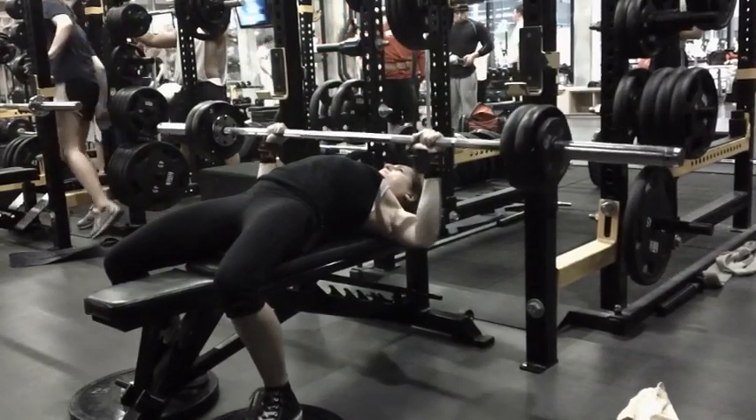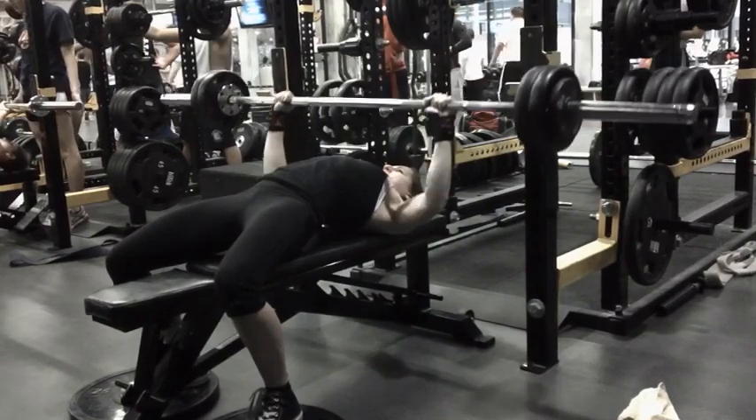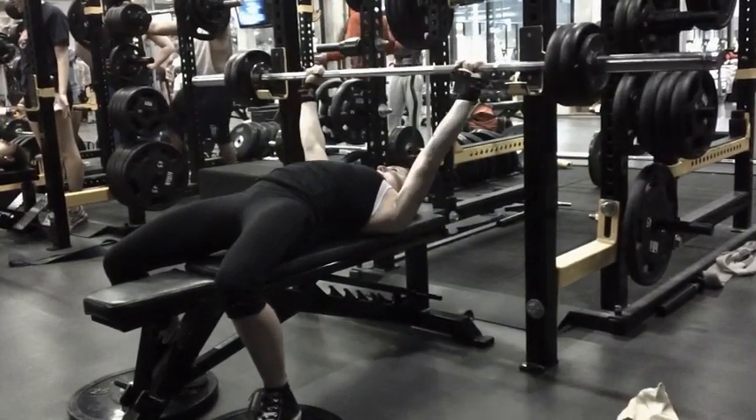I'm actually happiest with this last set. It looks a little slower and I was tiring, but I pushed out another rep. I was really trying to hold the rate of perceived exertion, or RPE, down for this session, so that last set went well. Anyway, I have a deadlift video coming up, so I will look forward to posting that.